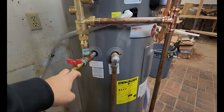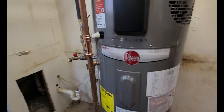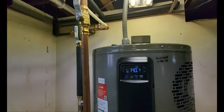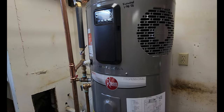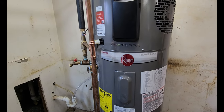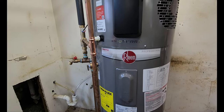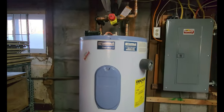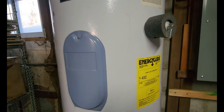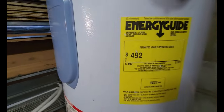Moving over to the other water heater — this unit was relocated because both bathrooms and showers are almost directly above it. The old Kenmore Power Miser was last installed in 2011, so it was nearly 12 years old before it started leaking from the bottom seam. It could still technically be used if filled and turned on, but it was replaced due to that leak.